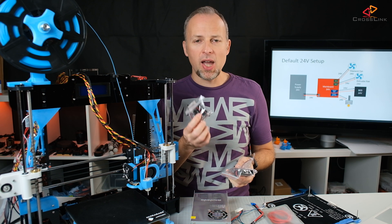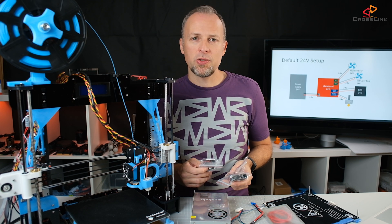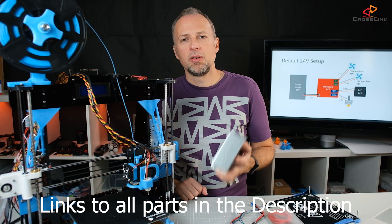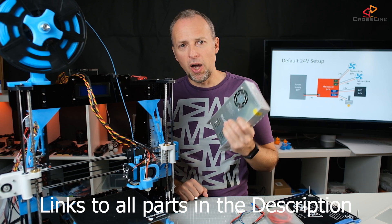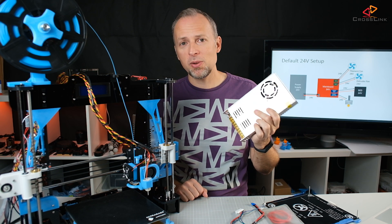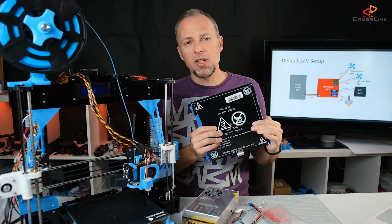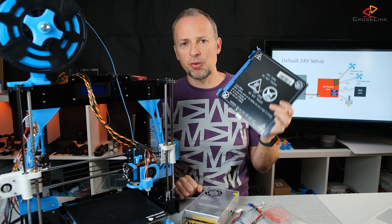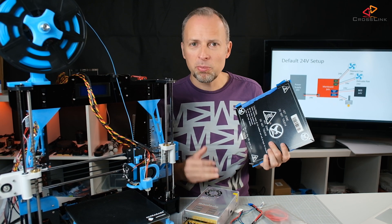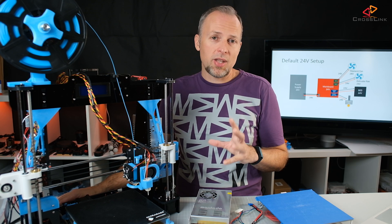You will definitely have to replace the fans because they are definitely not working with 24V — they'll spin up to a very high speed and probably burn through if you don't replace them. Of course, we're also going to replace the original power supply. I've done that already, but you'll be left with a spare 12V power supply. It's your decision whether to go with another heat bed or keep it, but it's probably safer to get one that's rated for 24V. So let's start with the assembly process.